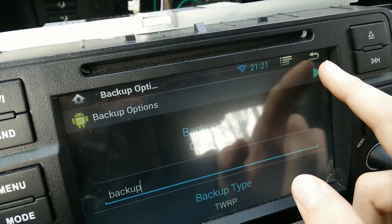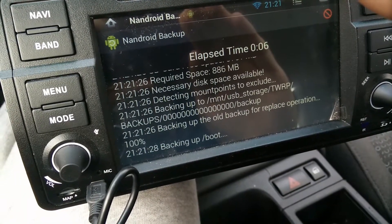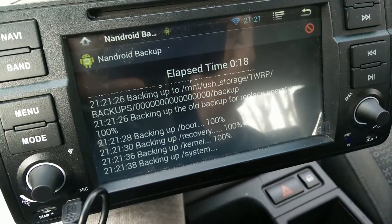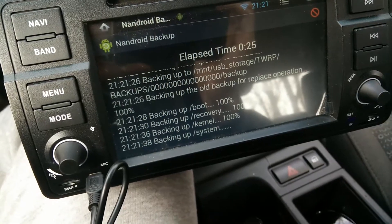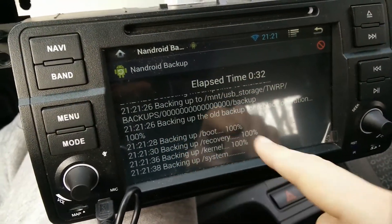After that, press the little triangle to start the backup. It begins copying all your ROM to the USB flash drive — as you can see, it's working. This is going to take a while, so you have to be patient. After it finishes, you will see a little notification that it's done.